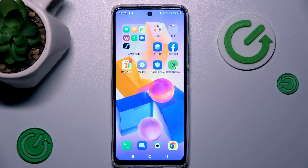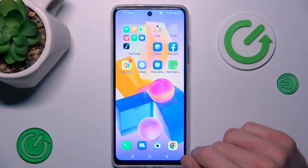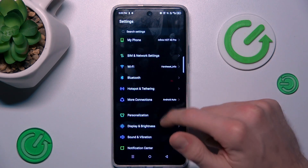Hi guys, today I will show you how to remove magnification on your Infinix Hot 40 Pro. Our first step to do this is from the main menu — we must open the Settings application.